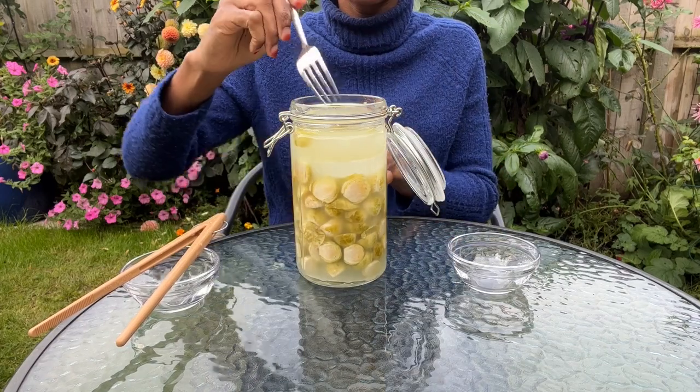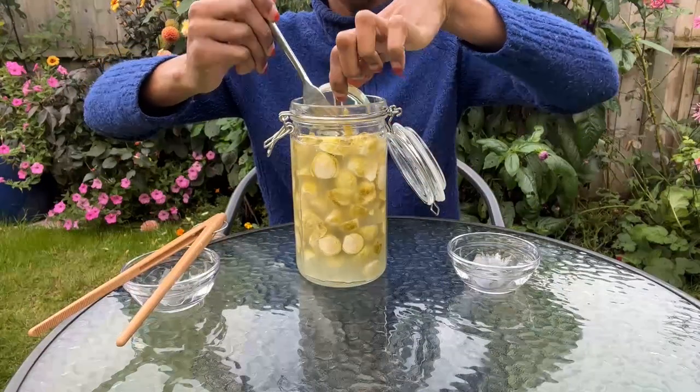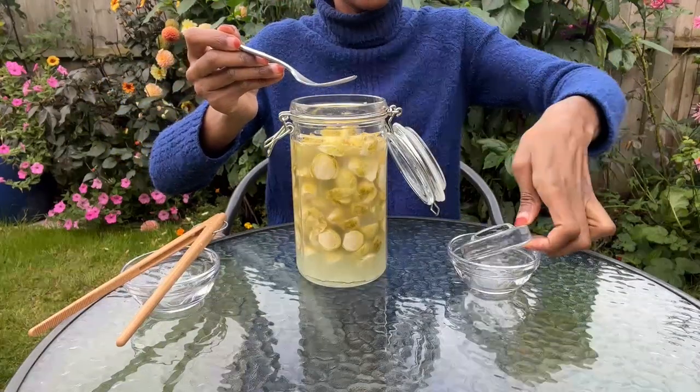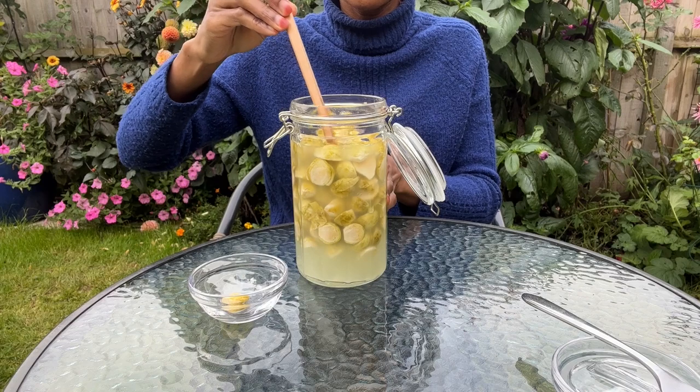Now I'll take out the fermentation weight and set it aside. As you can see, the brussels sprouts have all floated to the top, which shows the importance of using a fermentation weight. Next, I'll take out a few fermented brussels sprouts.